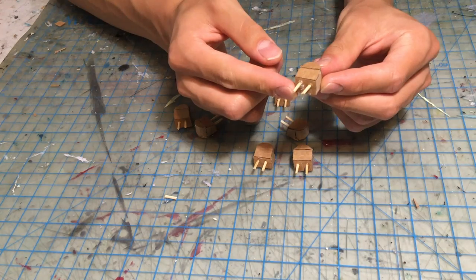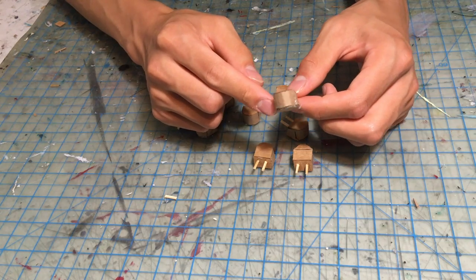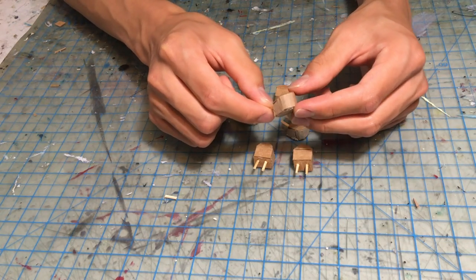The ship has a total of 10 secondary turrets with two guns on each. Each one is shaped like a cube with a rounded back and a double sloped front, and are glued down on their bases.